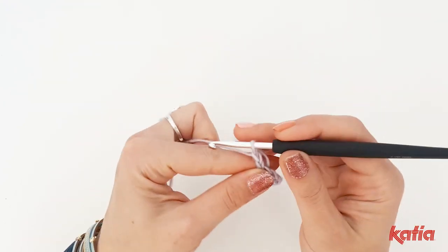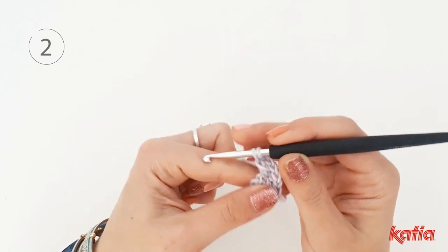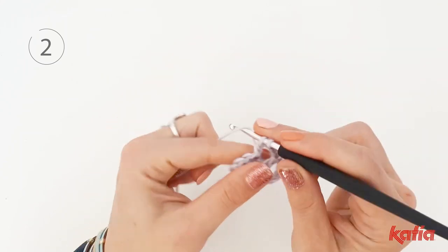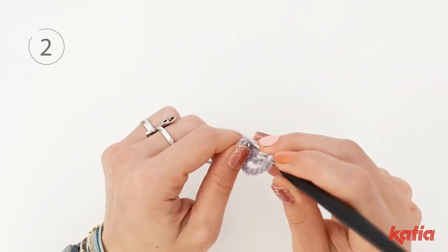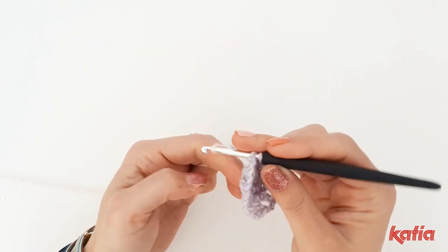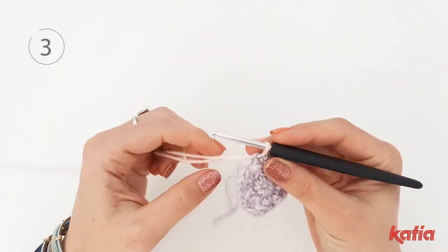Chain 5 and work 1 double crochet into the next single crochet. Chain 2 and work another double crochet into the next single crochet and repeat until the end of the round. Close the round with a slip stitch into the third chain using the color pink.